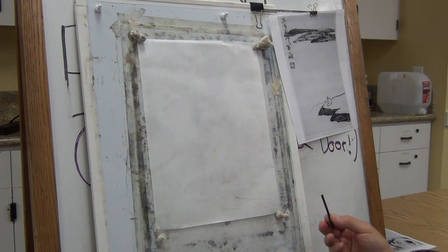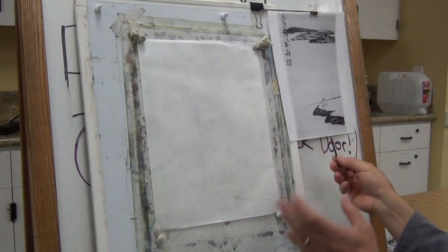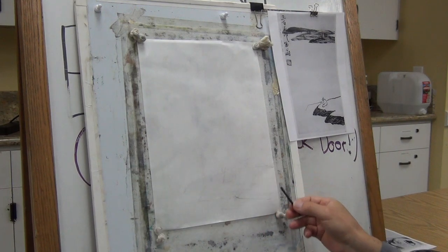Qi Baishi always has an outlined, simplified template for every painting he does. I will bring a book with all the drafts sometime.